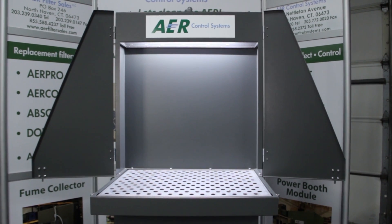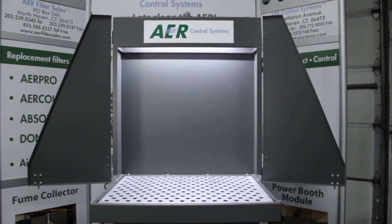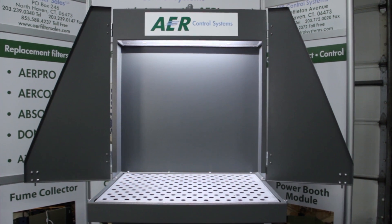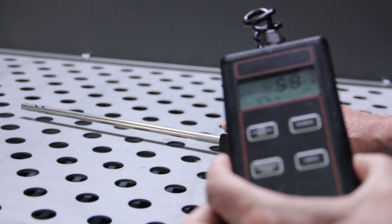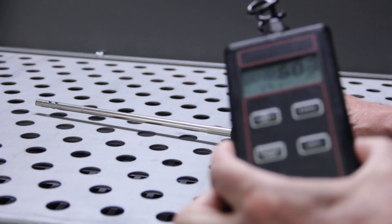The purpose of the portable fume booth is to allow someone to touch up parts using a paint can, clean up parts using a solvent, or blow off wet parts with compressed air. These are just a few of the applications the portable fume booth is capable of.